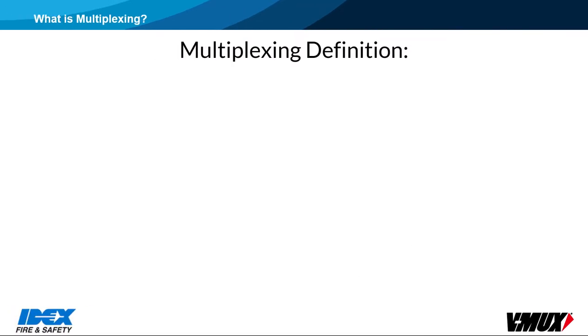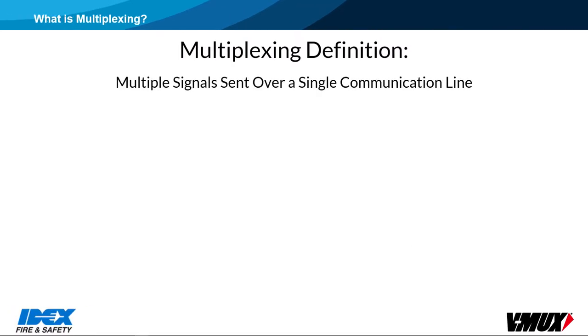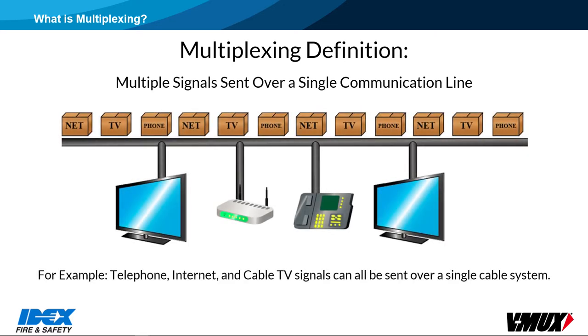The definition of multiplexing is to send multiple signals over a single communication line. For example, telephone, internet, and cable TV signals can all be sent over a single cable system.